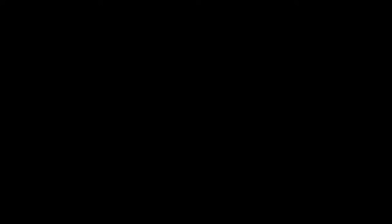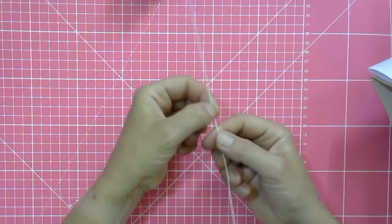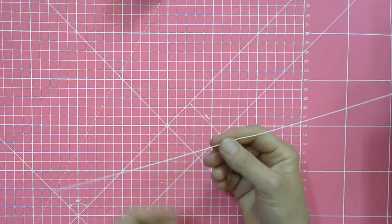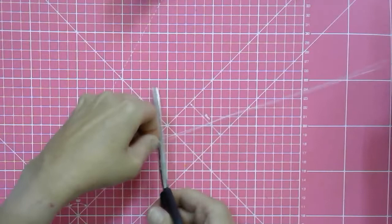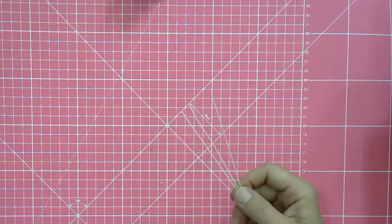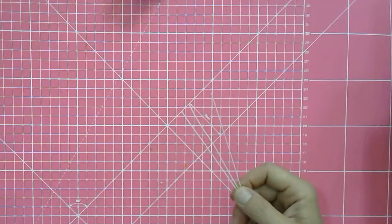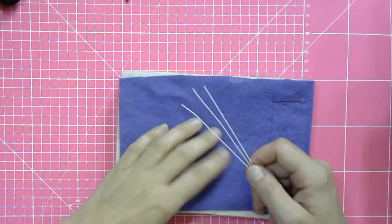First, you need to cut your wire into three equal parts. This wire is 36 centimeters long and you cut it into three 12-centimeter parts. I'm using my scissors — if you use scissors please use ones you'll never use for anything else again. I've also covered my felting mat with a purple piece of felt so you can see better what I'm doing at this small scale.